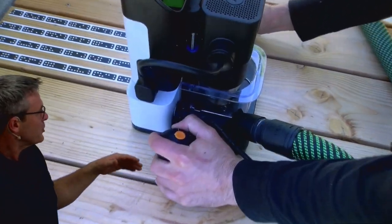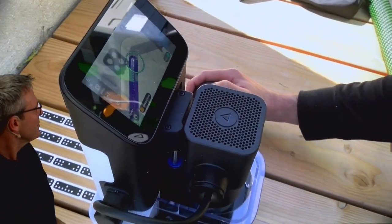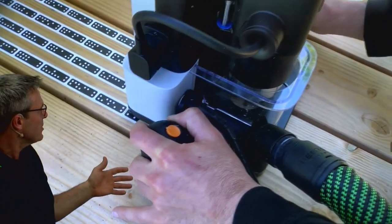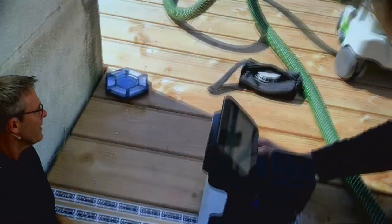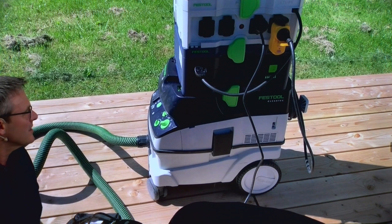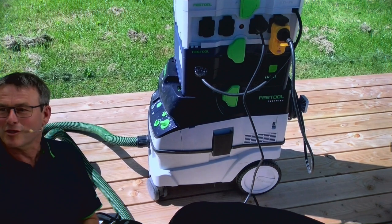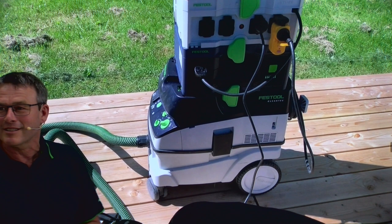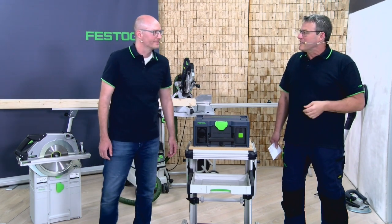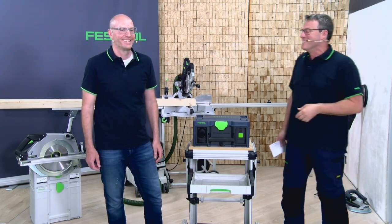He has a dust extractor, a power hub with multiple sockets. He follows the cut line and the system works in a really nice way. He is completely mobile and free to work in all positions. Now the camera moves to a close-up of the yellow plug in the system. Sometimes people ask what this plug is for, Volker — can you explain the yellow PRCD?